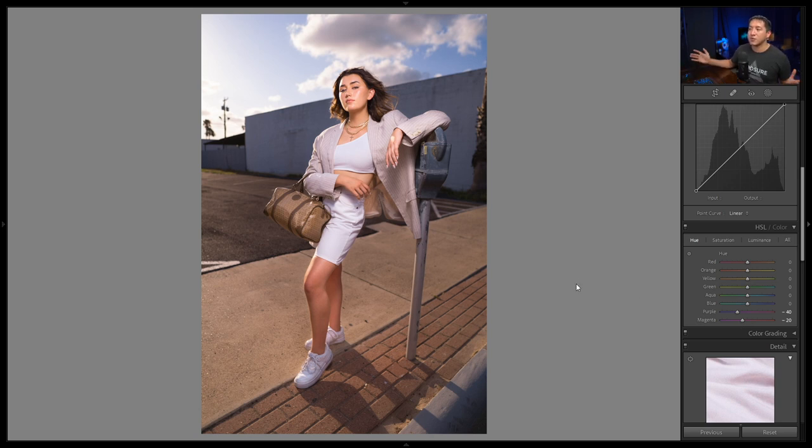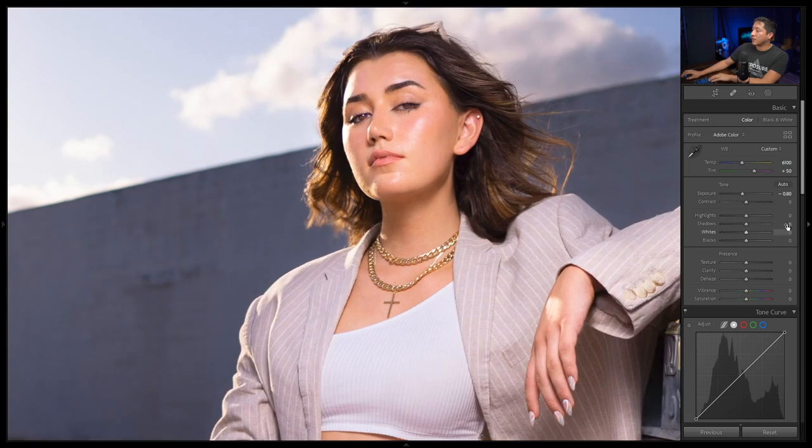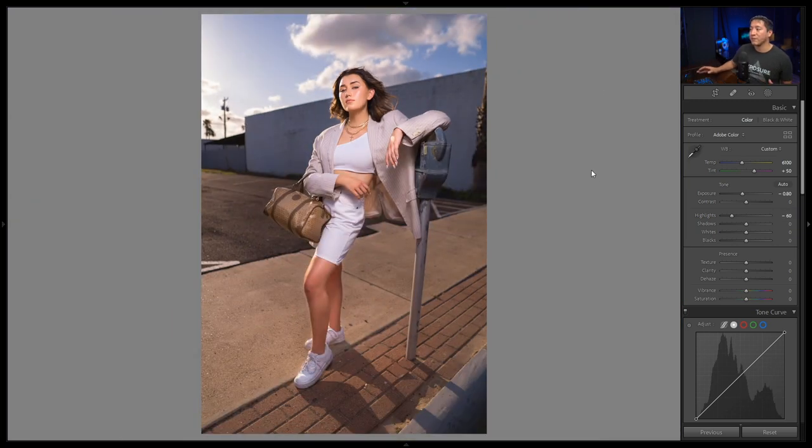The exposure feels good, but I want the sky to be a little more dramatic and visible. Rather than painting the sky separately with a brush, I'll lower the highlights slightly across the entire shot. There were some strong highlights on her shirt, arm, and the side of her face. I'll bring highlights down to about -60. It still looks a bit strong on skin, which we'll correct in Photoshop, but the sky looks good. Now I'll export from Lightroom.